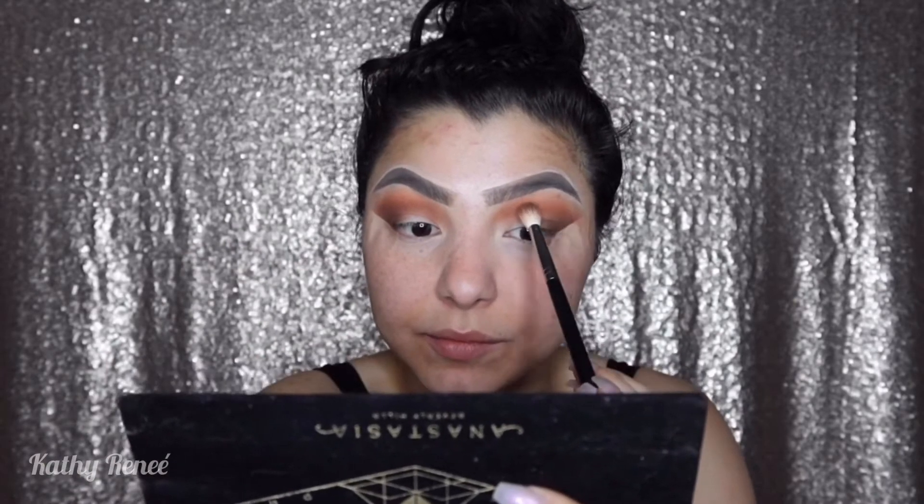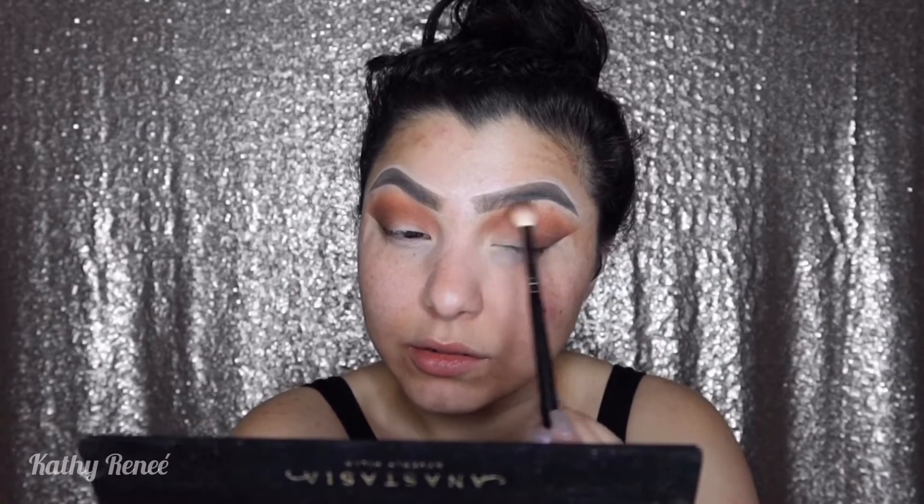Just focus on the outer corner right here. If you need to go back in, do it, but tap it off as you saw. Tap it off and remember to go in little circles, really lightly. We're blending up here, going back and forth, then little circles. I'm using the same brush because it has a bit of the Parallel color on it and I want it to blend in and be intense in the outer corner.